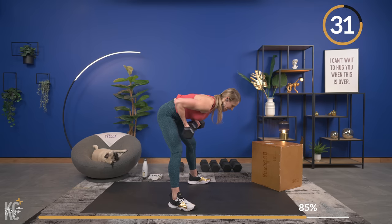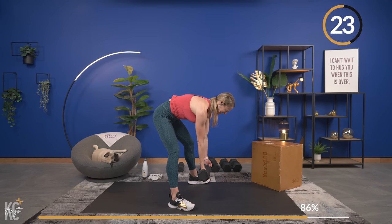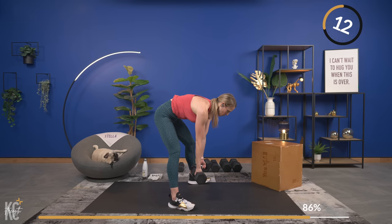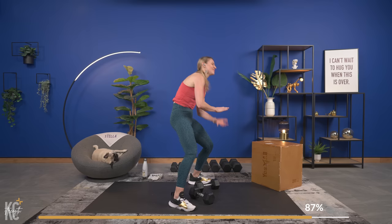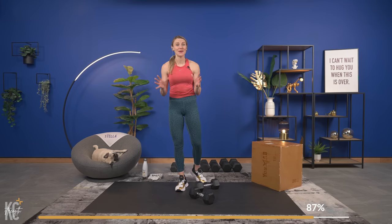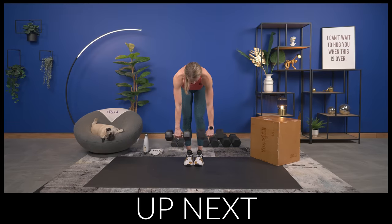All the way up. Come on — over halfway, you have got this. And squeeze. Be so excited for what you are capable of right now — this is amazing, especially if you are not used to lifting weights. If this is new to you, you are doing something so good. You may not see the benefits quite yet if you're new to it, but when they show up it's amazing. If you've been strength training before, you know what I'm talking about — it's amazing what our bodies are capable of.